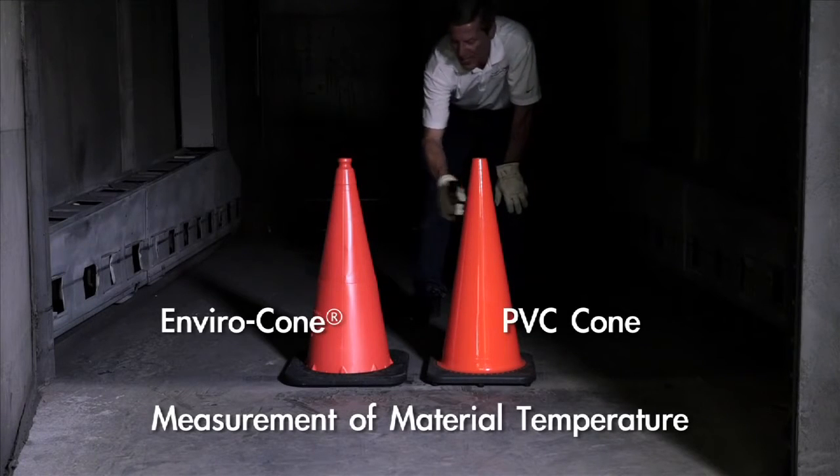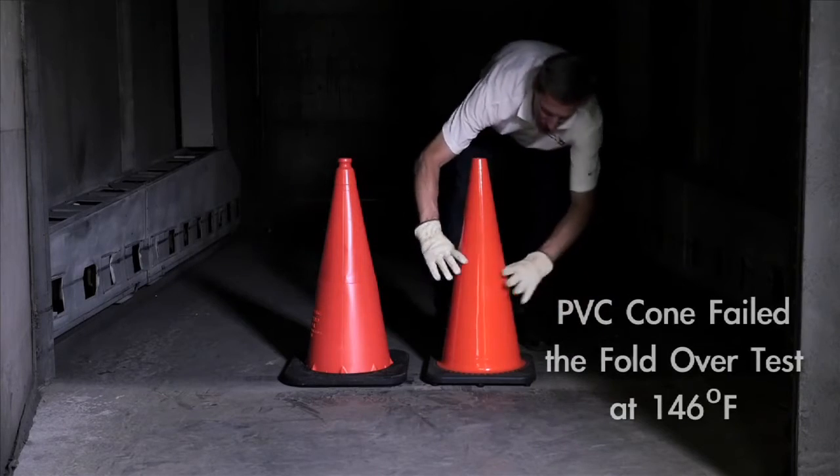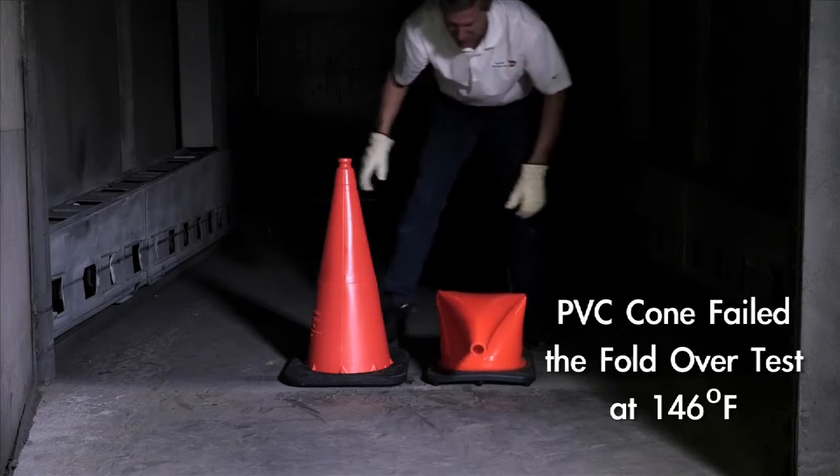Made of low-density polyethylene, the Envirocone stem is more durable and resists sagging, fading, and extreme temperatures.